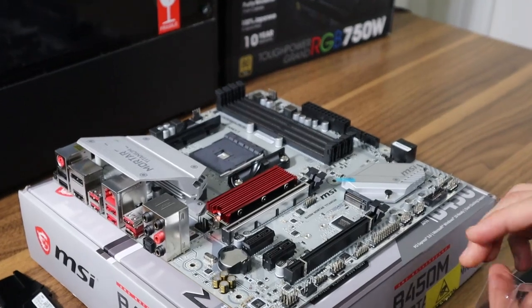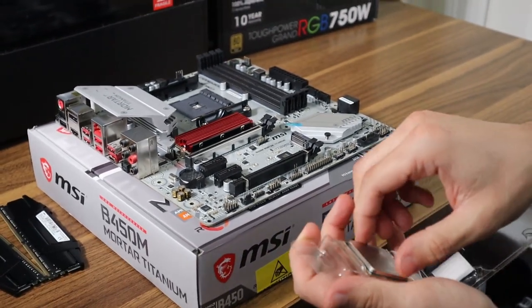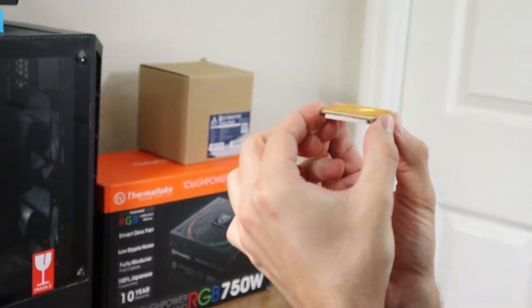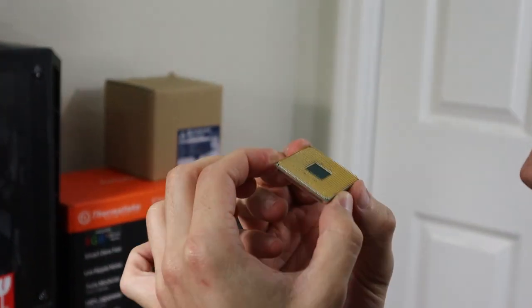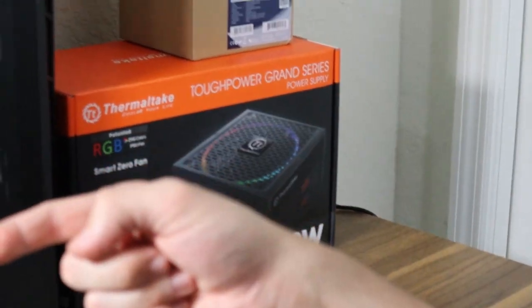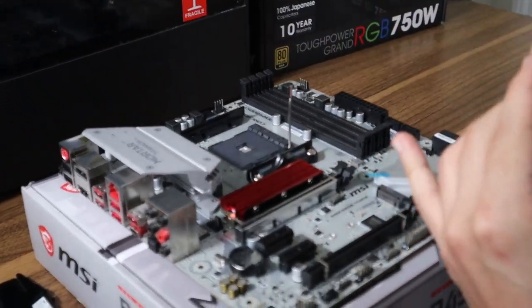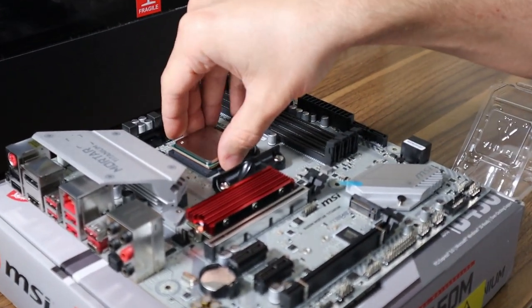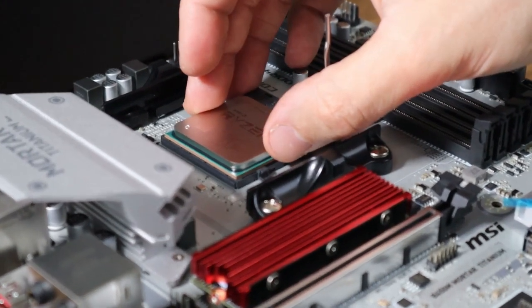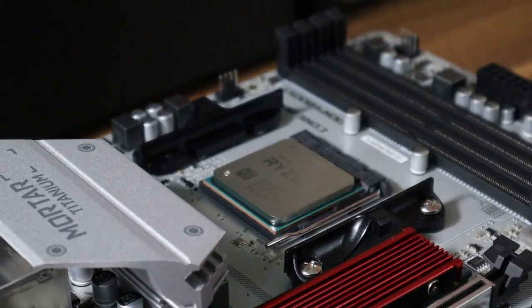Let's get the CPU installed. Since these are exposed pins, hold it up to the light and make sure you don't have any bent pins from the factory — this one looks perfect. Look for the little yellow arrow and make sure it's pointing towards the I/O at the back of the motherboard. Pull up this lever all the way back, then just let the CPU fall into place — you don't want to apply any pressure since there are exposed pins. Give it a slight little wiggle to make sure it doesn't move around, then bring the arm down all the way until it clicks, and you're installed.